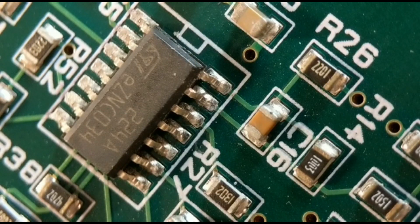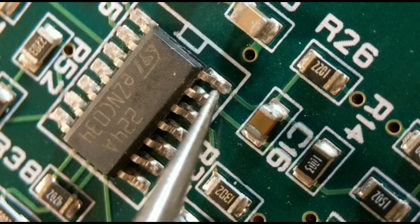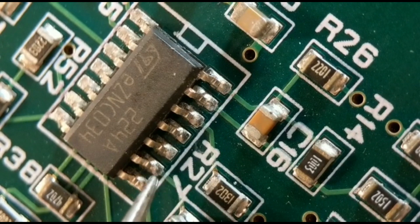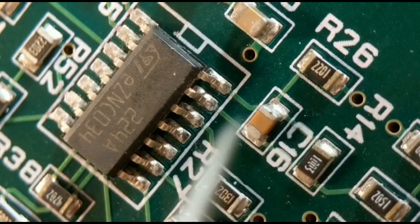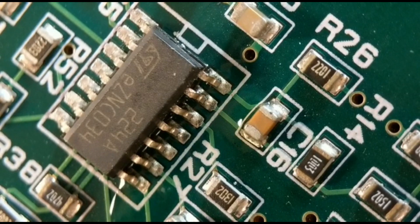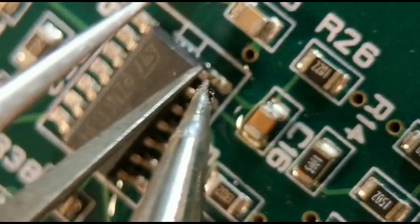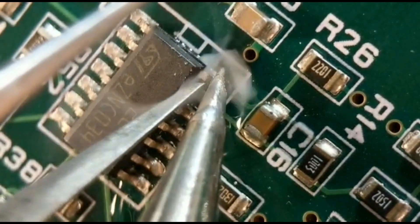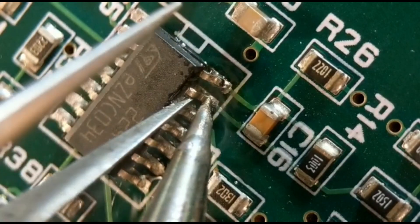Method three - I tweak up each leg by putting my tweezers under it and lifting it about half a millimeter to a millimeter. Then I wick off all the solder. I leave the last leg for the end. I'll show you how I lift the pins, then wick the solder, so you've only got one joint to undo at the end. I pre-load my iron with a bit of solder, put it on the end joint, get my tweezers under the pin and tweak it up about a millimeter.